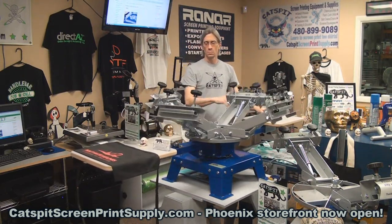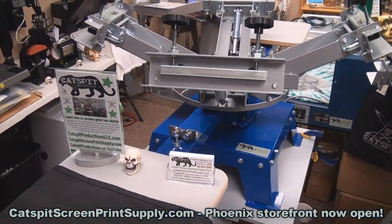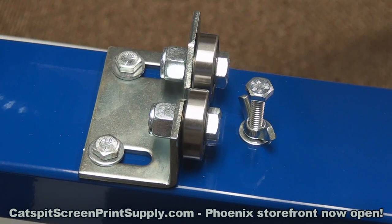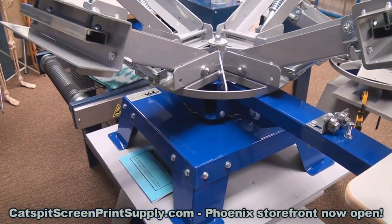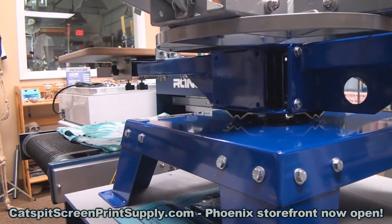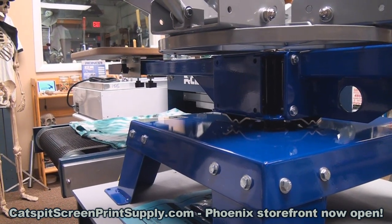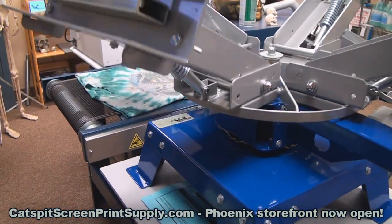I have it on one of my little makeshift sawhorse stands here. You can see it's pretty wicked heavy build — steel roller index bearings with the steel key underneath the print arm. If you notice, you could actually add two more pallets if you wanted to, so you can buy it as a two color or a four color two station and then later buy two more pallets.